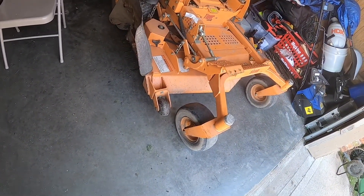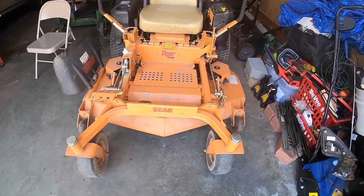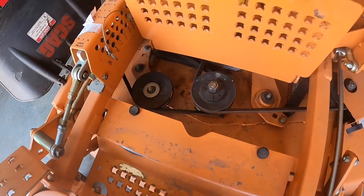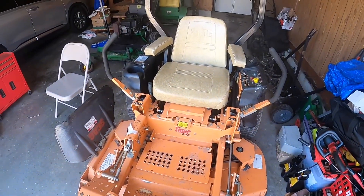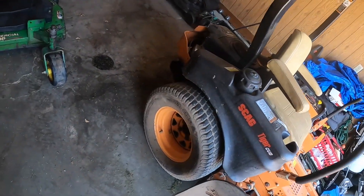But yeah, this is the orange fella — the Cub — the new member to the family. I'm excited to use this thing. Like I told you earlier, it's a Velocity deck, it's easy access. So this spindle right here is the one that I had to change. It actually has a big engine for a 48 inch.